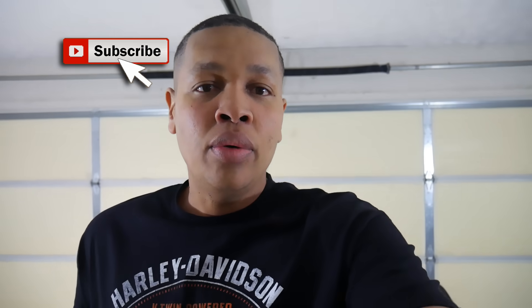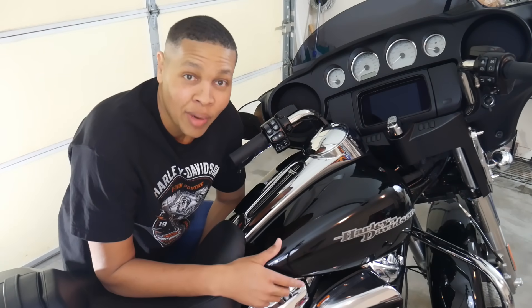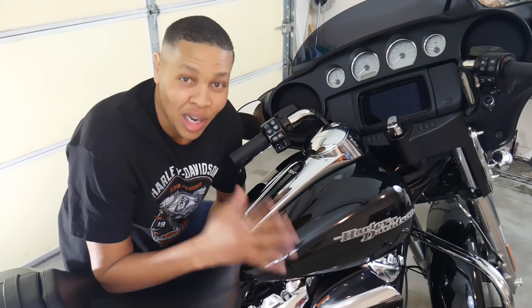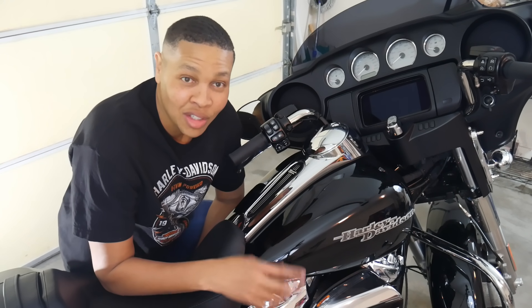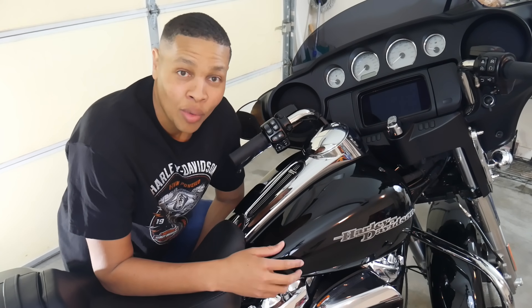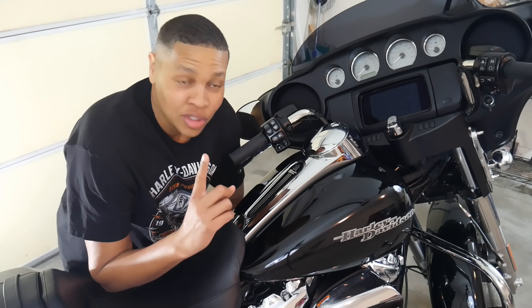Five things that every Harley rider needs to know. Number five: transport mode. A lot of people will be going down to Daytona Bike Week and some may not be riding — they may be trailering their motorcycle. Every year without fail you'll see trailers going down the street with motorcycles' hazard lights flashing because the Harley-Davidson alarms are going off. So how do you put it in transport mode so the alarm doesn't go off the whole time you're traveling down the highway?